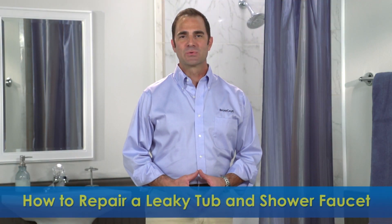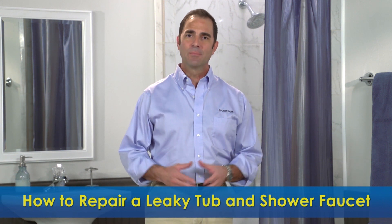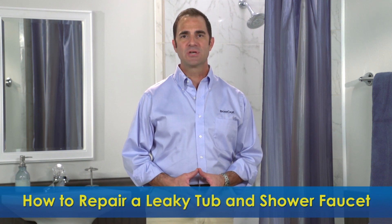Welcome to Brass Craft Manufacturing's How to Repair a Leaky Tub and Shower Faucet. I'm going to show you how to repair tub and shower faucets. A worn faucet stem and seat are the most common reasons for a water leak. These steps can be applied to either a two or three handle faucet.